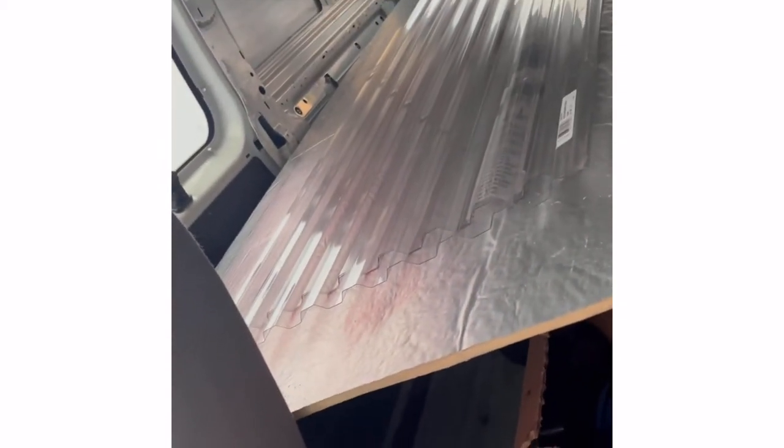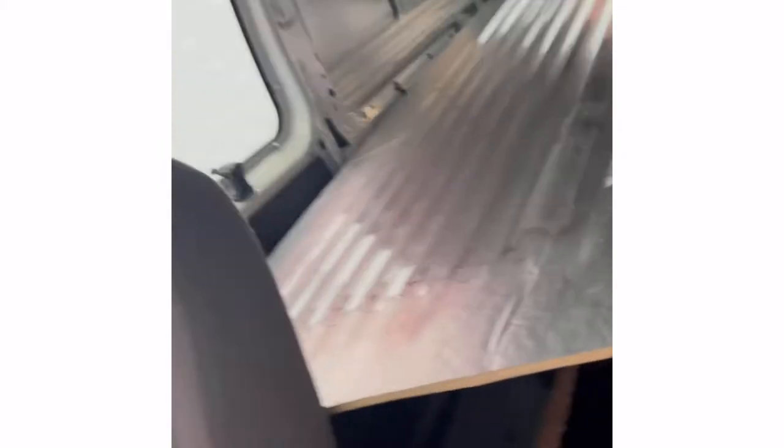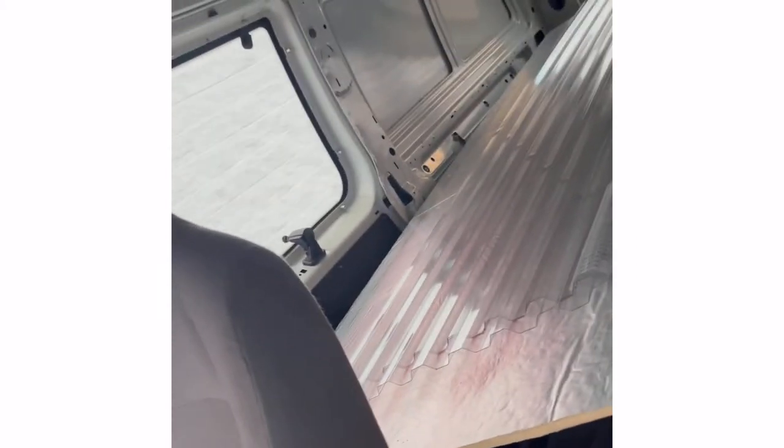My boss said I could use the van to go pick up some stuff for the pond. Got some insulation for the floor so the pond can sit on that and not get cold during the winter. We also got a cover for the top of it, a plastic cover, so that's what we did today.